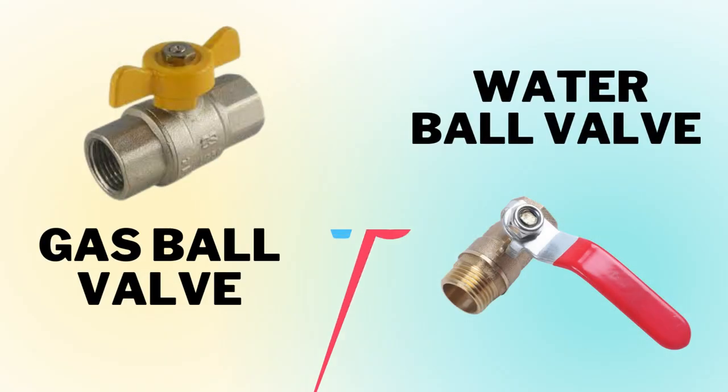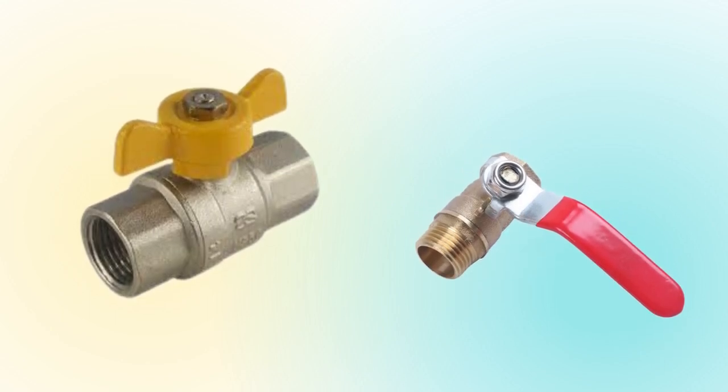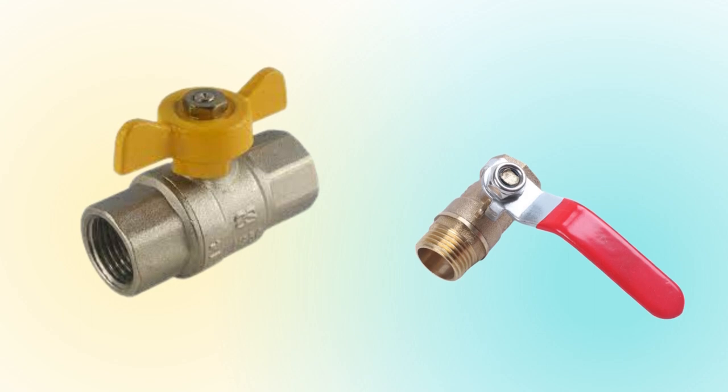Welcome to Answer the Home. In this video, we'll see the differences between gas ball valves and water ball valves. Though both ball valves operate in the same manner, the only difference is that the gas ball valve has more advanced specifications to ensure valve operation. We will determine the difference using the mentioned key factors.